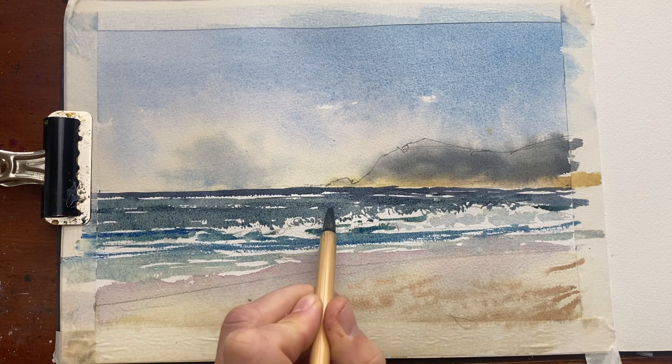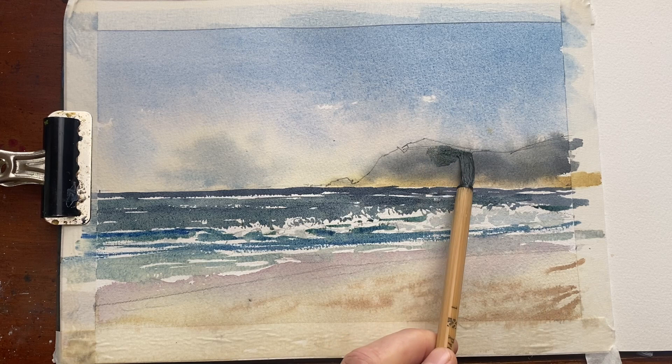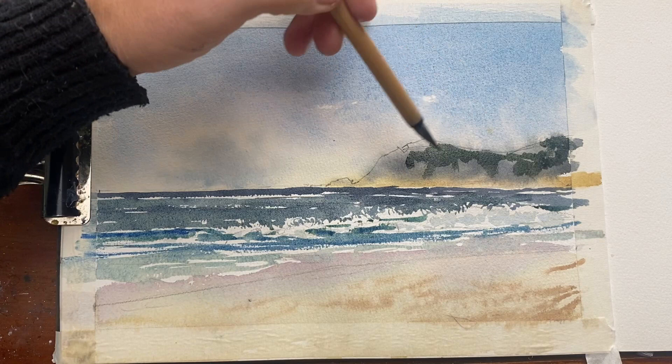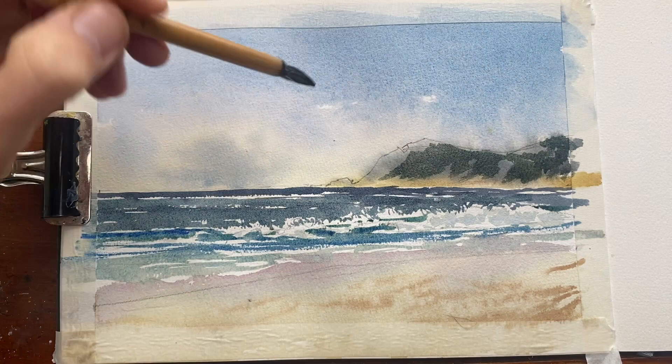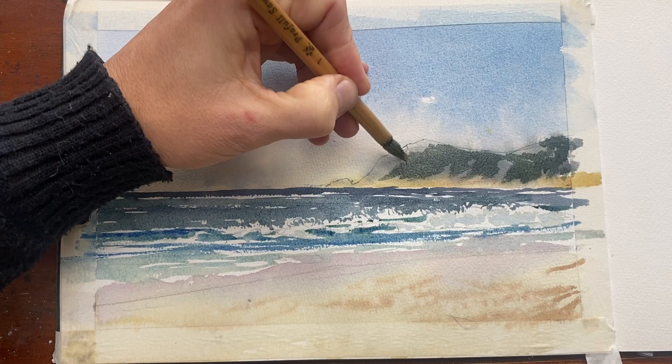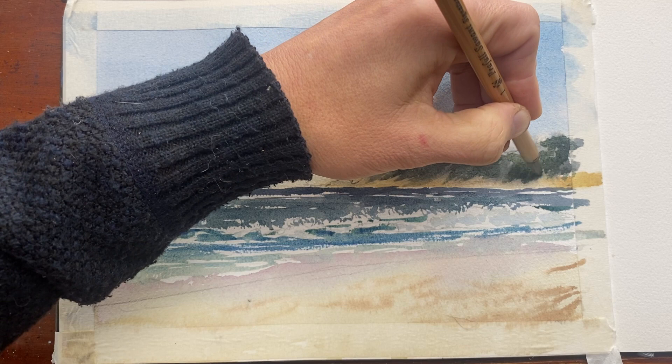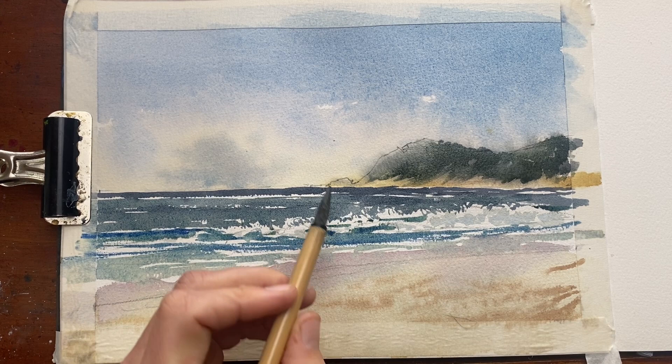Before the headland is completely dry I'm adding a little bit more shadow to get a sense of the light coming from the left, softening that edge with a bit of water. There's a smooth transition getting very far in the distance, so we won't be able to see any details or sharp edges, and just a subtle bit of shadow on those rocks to make them a little bit more believable and get a sense of light.